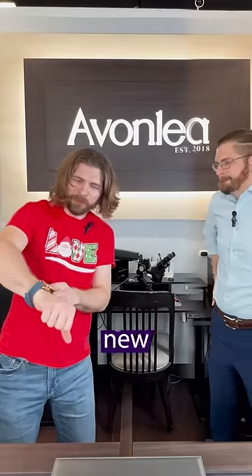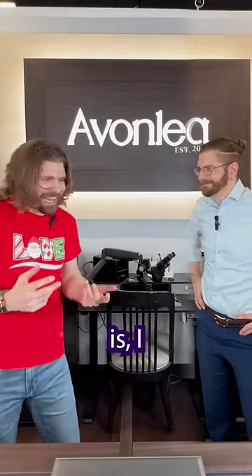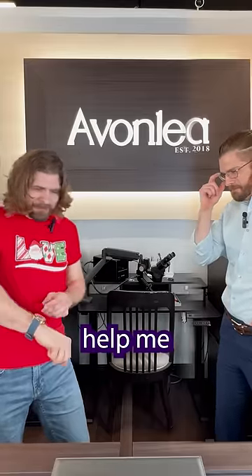Hey Will, check out this new watch I snagged. Pretty sweet, huh? The only issue is I don't know how to set the date and time. You got any wizard tricks up your sleeve that maybe you can help me out with?